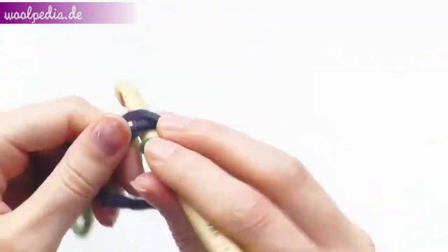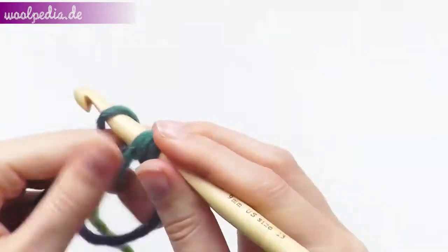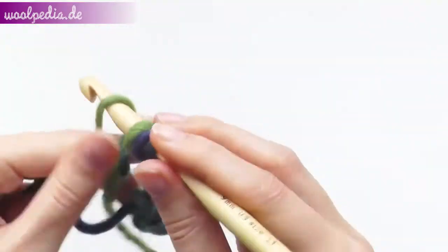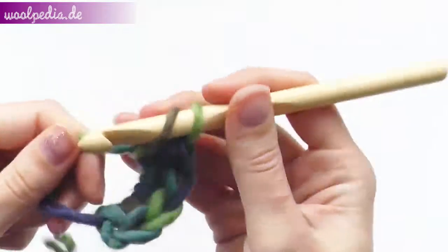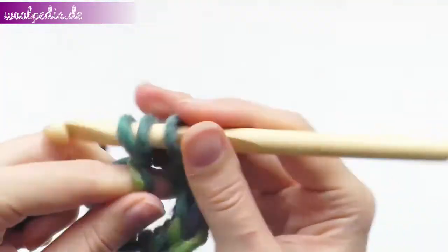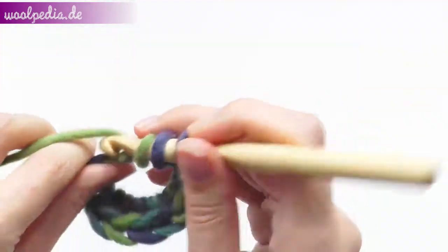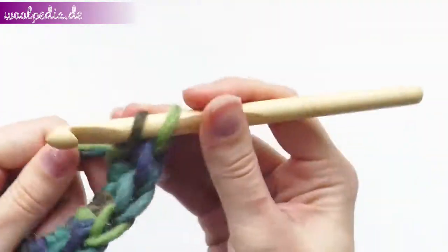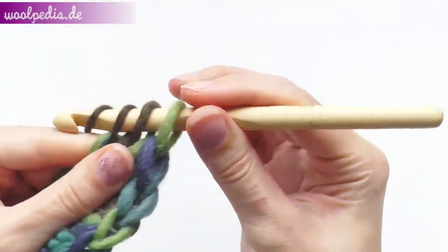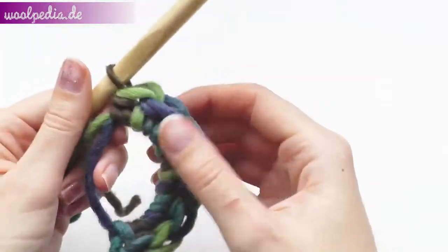One, two, three, four, five, six, seven, and eight.